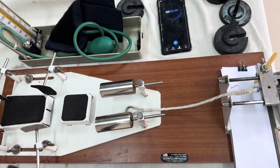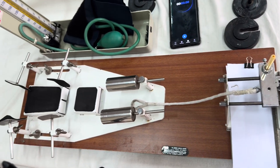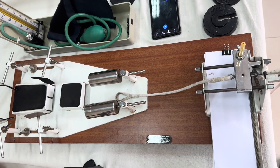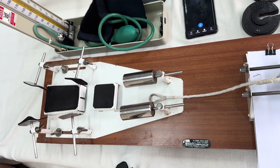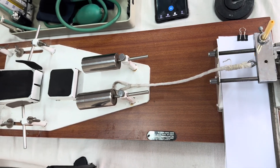Hello friends, today we are going to discuss about Mosso's Ergography. It is a very important topic in physiology, related to nerve muscle physiology practical for the first year MBBS students. First we will discuss what instruments are required. We require the Mosso's Ergograph.